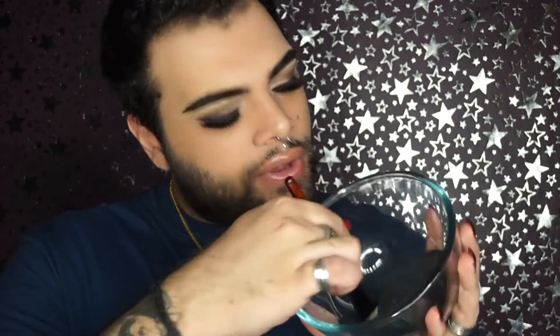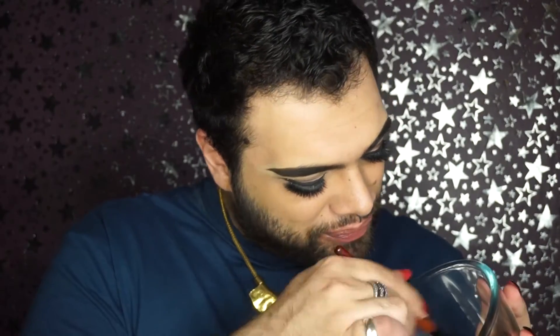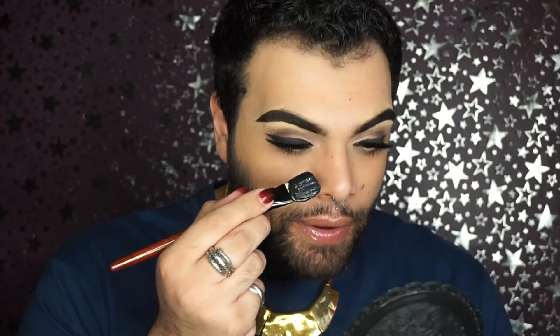Now we're gonna take our foundation brush and blend them all together. It looks already interesting. I don't know if you can see but it smells just like glue — the smell is actually nasty. But why don't we just put it on. It's nice and mixed and before it completely sets we don't really have much time, so we're gonna apply this.